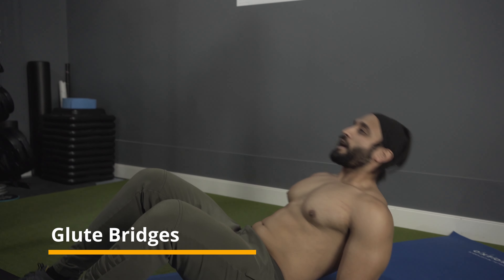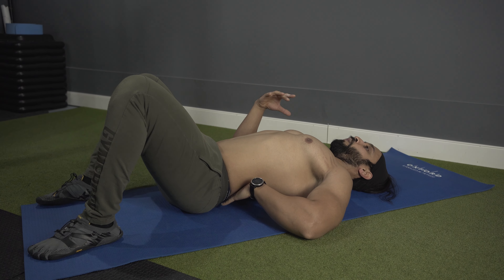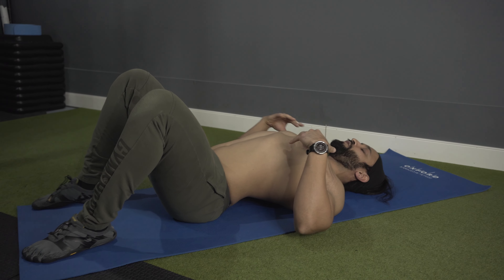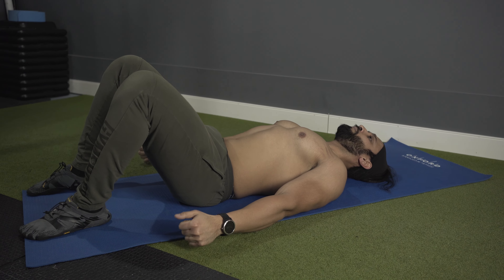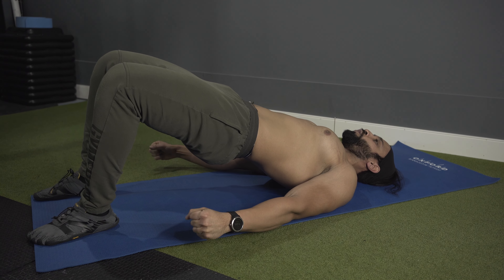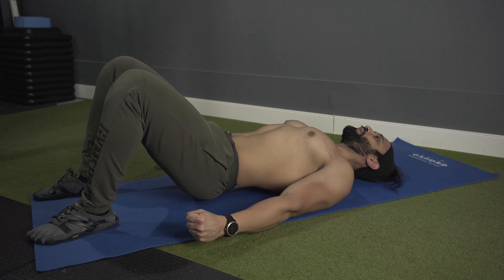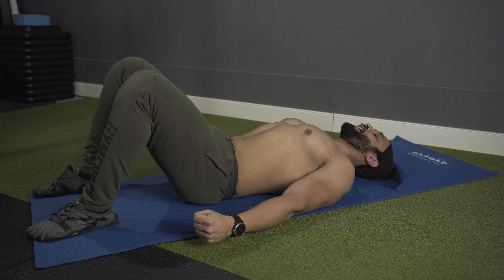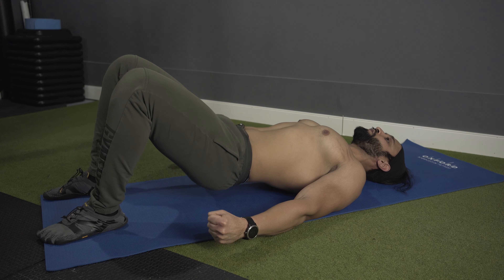For the sixth and final exercise, we'll perform a glute bridge. Lay down on your back, retract your scapula — you'll notice an arch — then pelvic tilt and engage your core to avoid arching your lower back. Both arms on the side, lift your hips up, make a good straight bridge, squeeze your glutes and engage your hamstrings, then slowly come back down. Retract your scapula, engage your core, push up, and squeeze your glutes. I like to do 10 to 15 repetitions for this exercise.